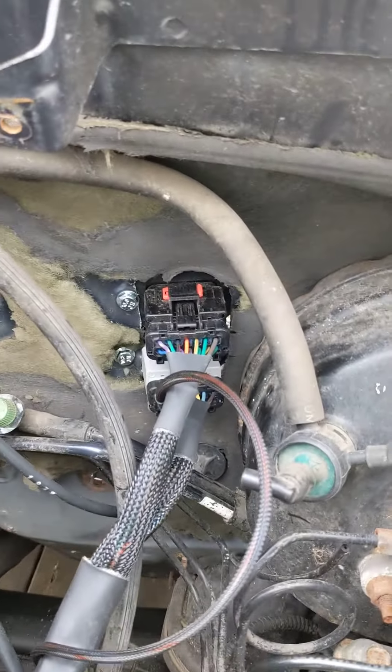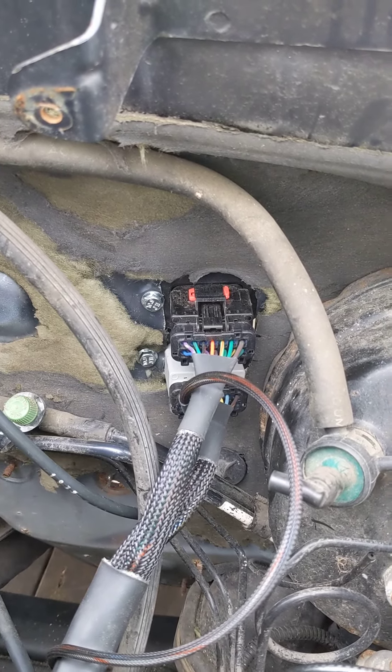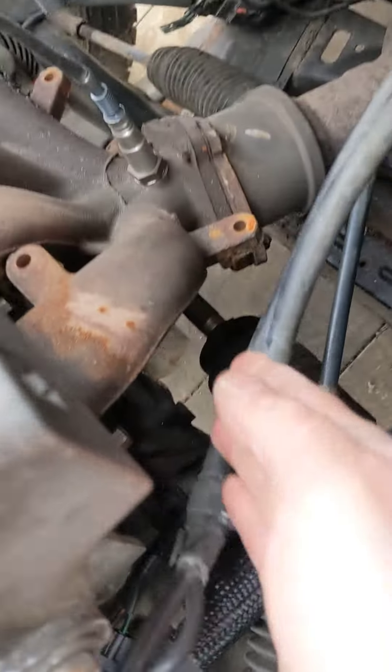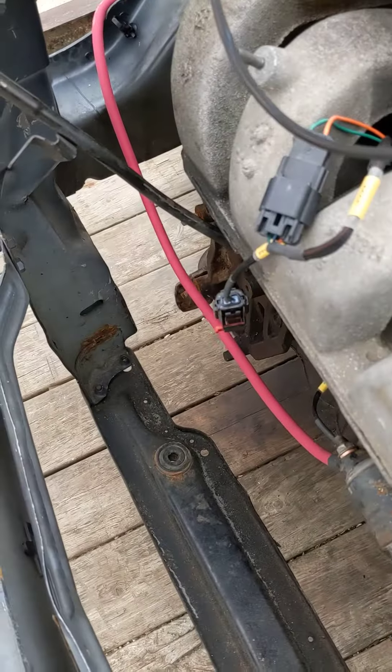Goes to the firewall — there's two connectors there, an M6 by 1.0 set of bolts, they'll bolt that in. You got your speed sensor, got wire running over to your alt, O2 sensor, cam, all your injectors, everything.